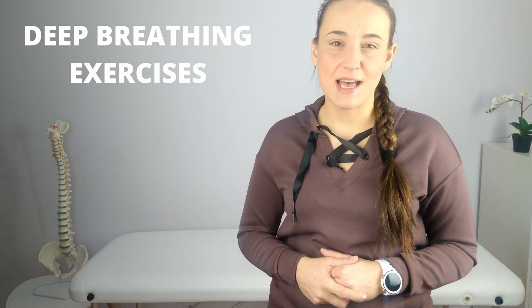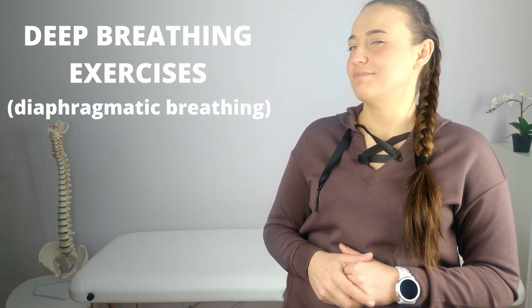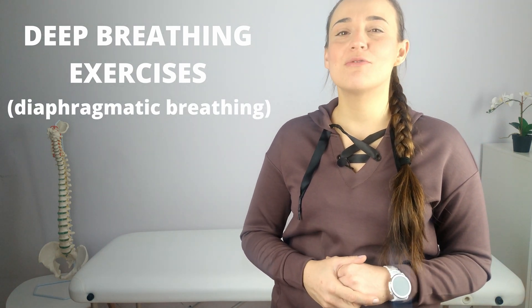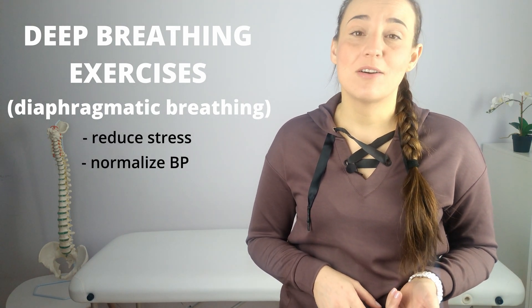Today I will show you how to properly perform deep breathing exercises, otherwise known as diaphragmatic breathing. It is a scientifically proven method known for centuries, which allows you to reduce stress, normalize blood pressure, and normalize heart rate.